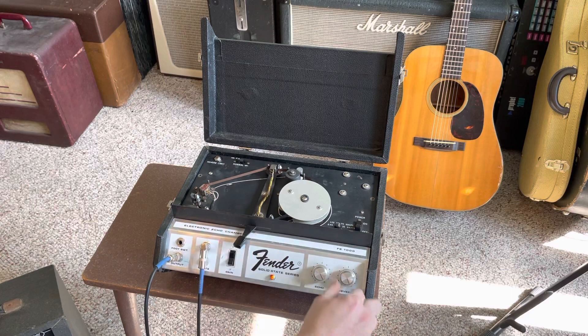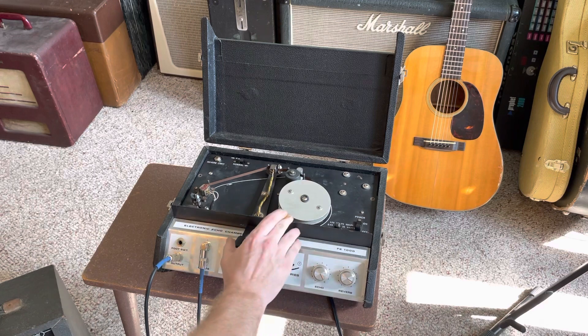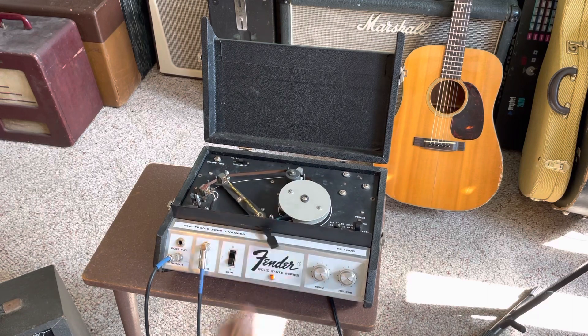This is a long tails or long delay. I'll take the oscillation out. And then this is your short, like your slapback.